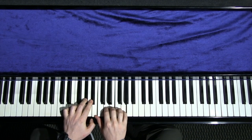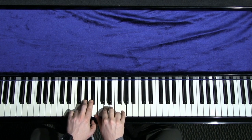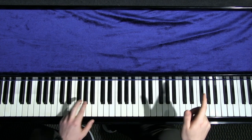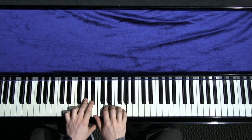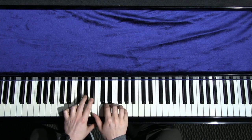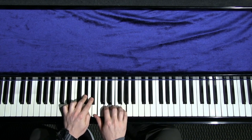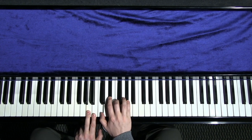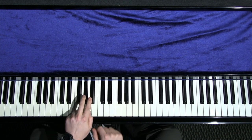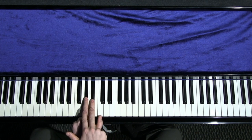I'm not going to worry about learning this lick in 12 keys, but I am going to learn it in one position for each diminished scale, and then use the corresponding diminished scale shape every time it's possible. So I'm not going to learn it in a separate position to play on an A diminished chord - instead, I'll learn it in just three positions, one for each diminished scale.